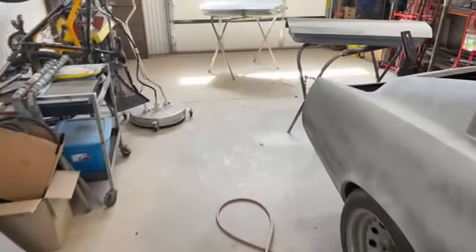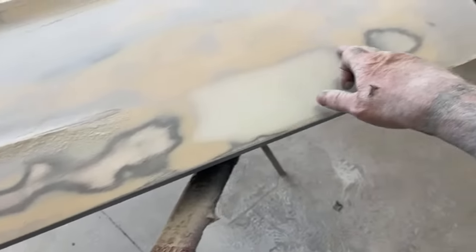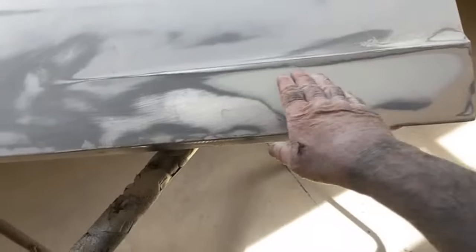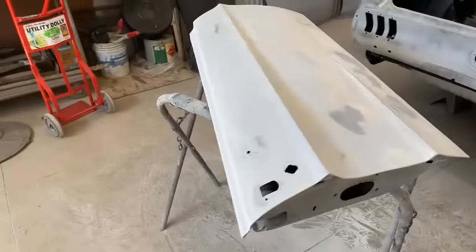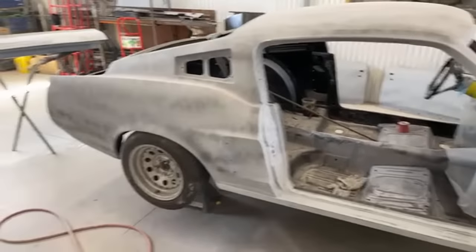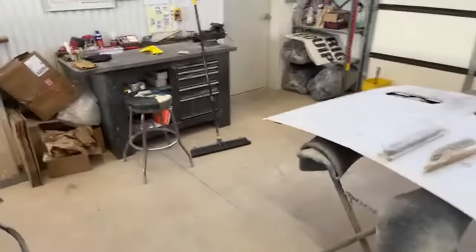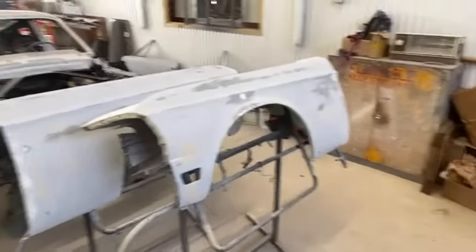I also did the doors the same way and showed you how to block sand doors. We really had a big problem on this door as well - same thing, which was really weird because I've done the body work to all these things with extremely perfectionist body work. I've already block sanded the car, gone over it several times, and the car is now in its final primer - it is paint ready primer. But I had to get all these little parts done.